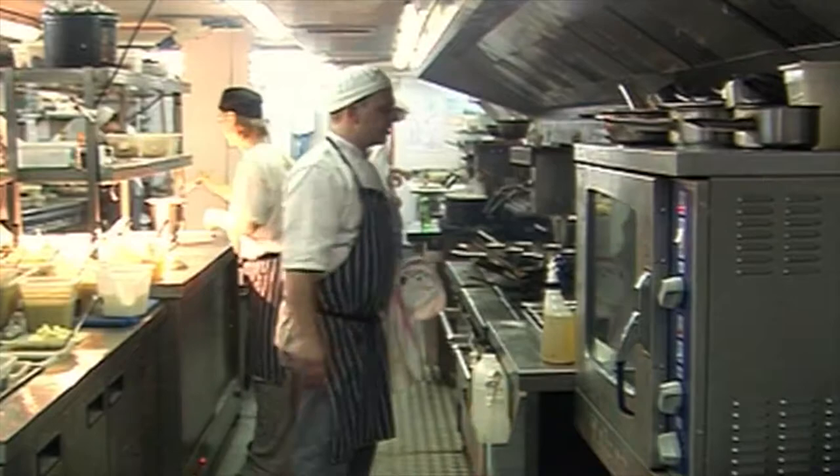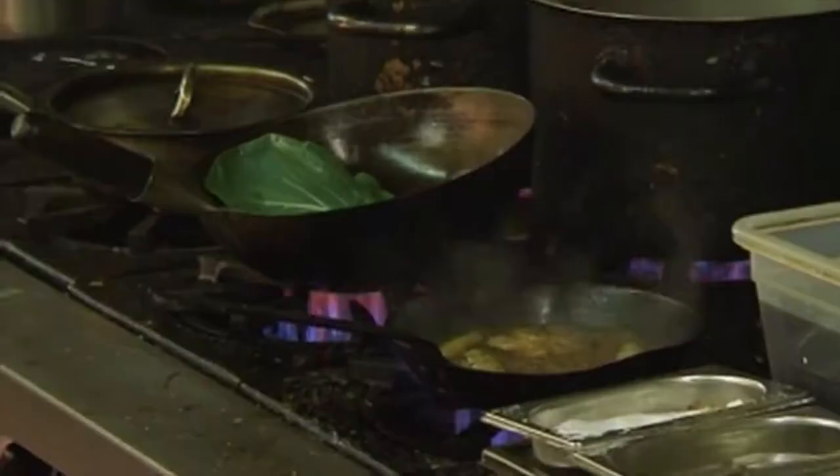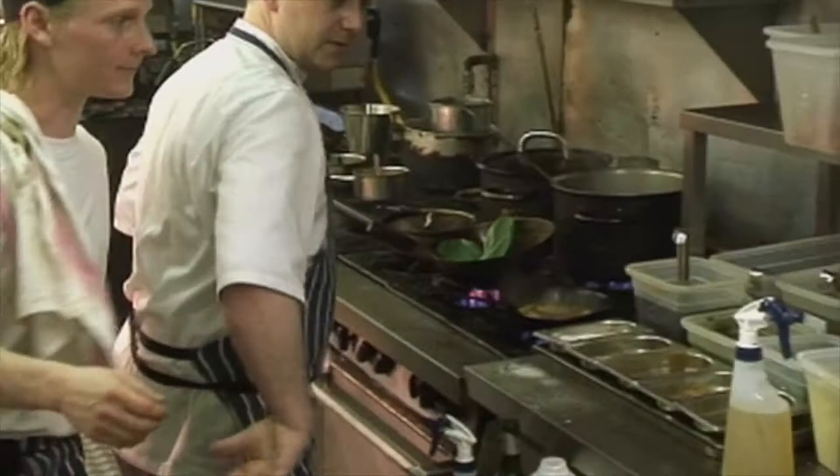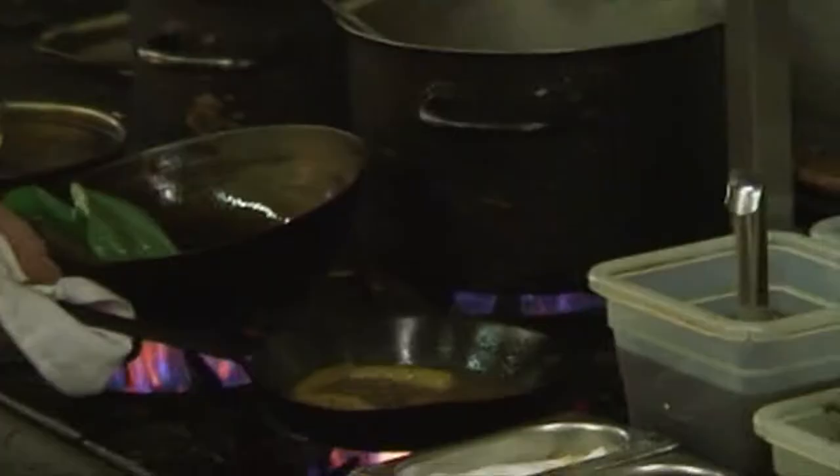Get some quickly wilted Asian greens on, a little bit of chili, a little bit of sesame in there. So as the bok choy goes in, I'm just going to chuck a little bit of chili in there, a little bit of sesame oil. I'm just going to quickly wilt that down.